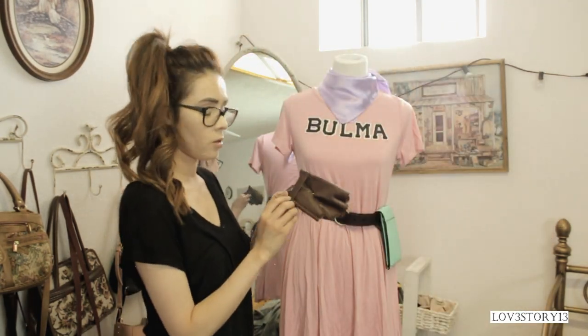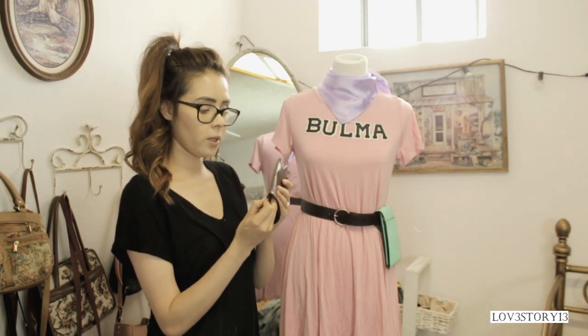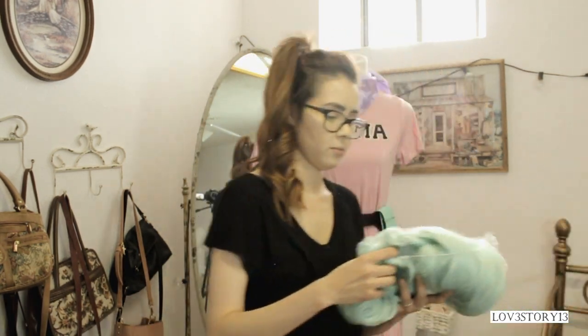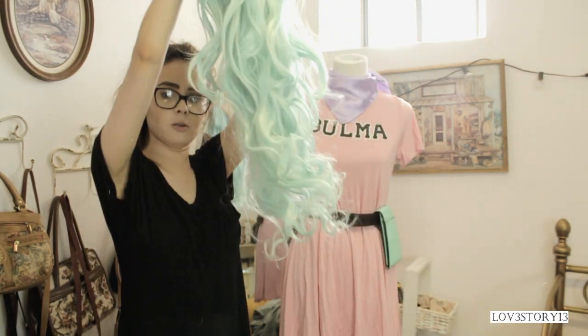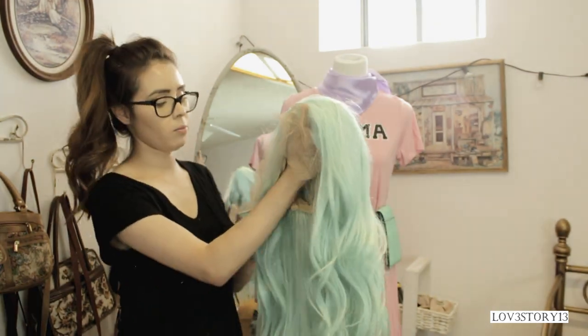I have this brown little glove — I got this one at Spirit Halloween. For the wig, I also got it on Amazon and it was pretty cheap. I like the quality of it for the price — I think it was only like 30 dollars.